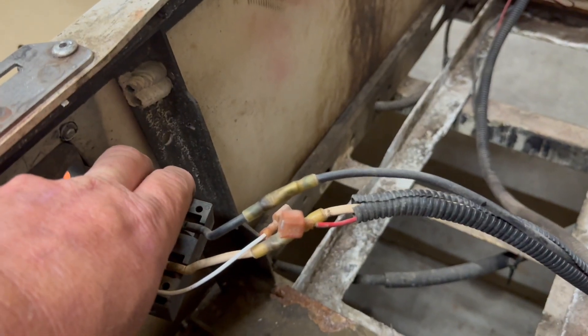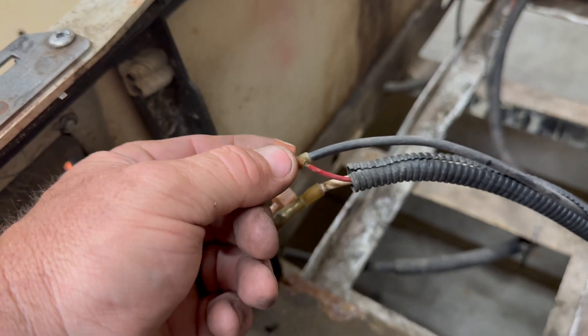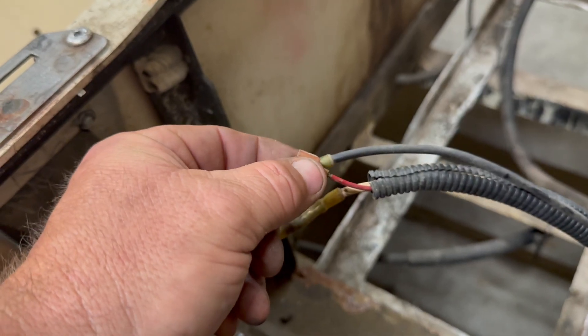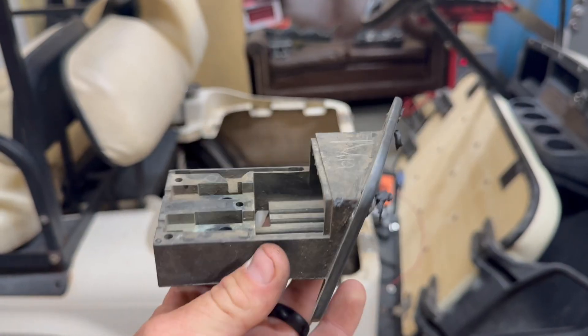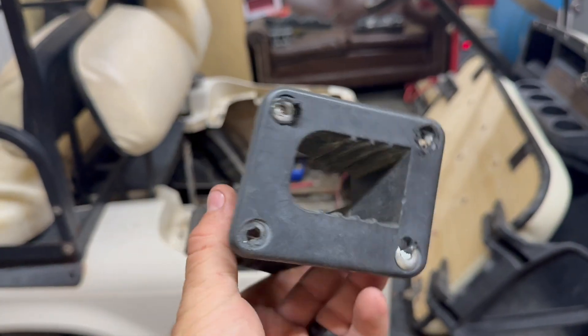So once you remove the receptacle from the golf cart, we need to take this red wire here and go directly to the battery's main positive, so the golf cart would then continue to work. These here, they're junk — go ahead and throw them away. They're not worth anything at all.